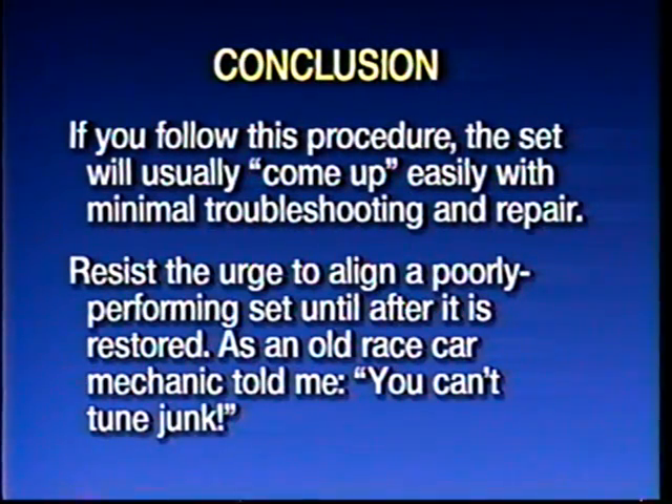If you don't go through the process of turning it on and having it play — or if it only plays halfway — you can go searching for what's causing it not to work right. One key thing: resist the urge to solve a problem by aligning the radio first. As an old mechanic once told me, 'you can't tune junk.' Most of these radios need to be restored electronically first, and then troubleshooting and repairing them gets real easy. They'll bring enjoyment for a long time.